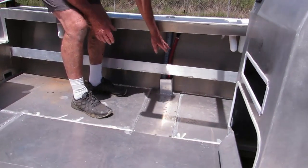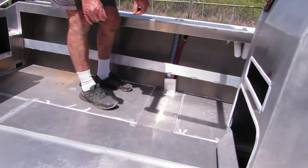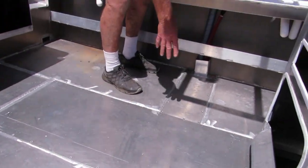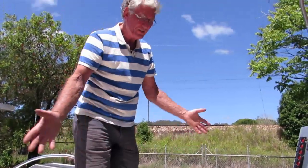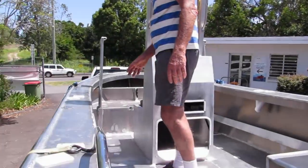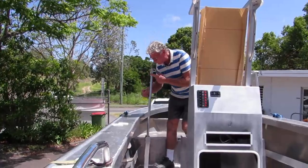It's all screwed down, so any maintenance at any time — 10 years from now — if you need to replace these hoses, you just undo the screws, it all comes up or comes out. It's all easy to work with. Here are the foils and that's how far they go down.